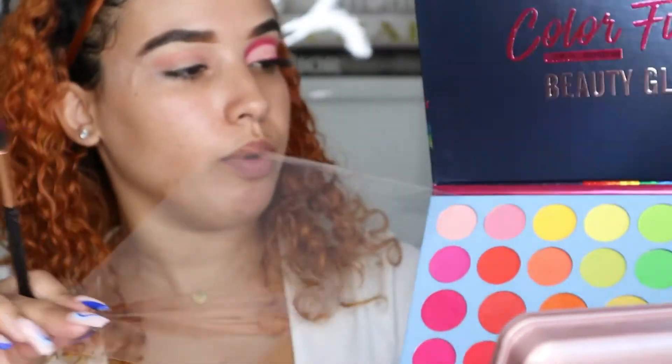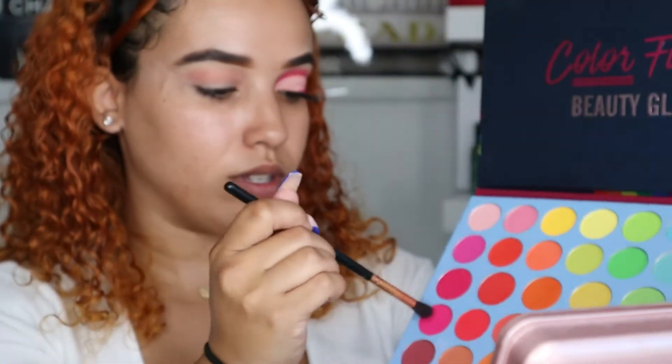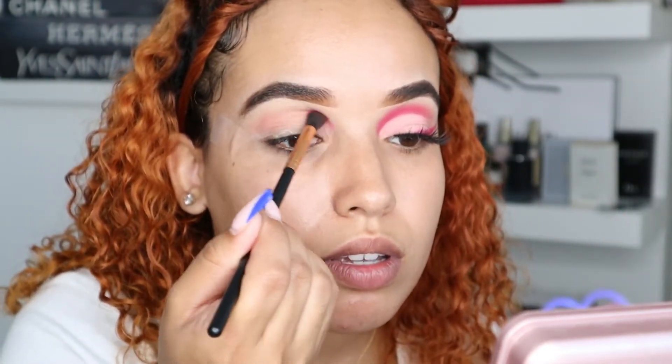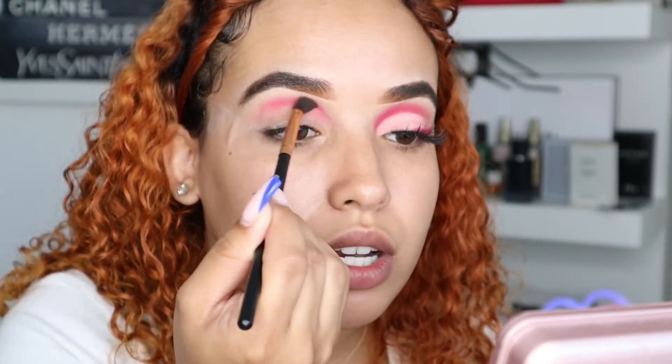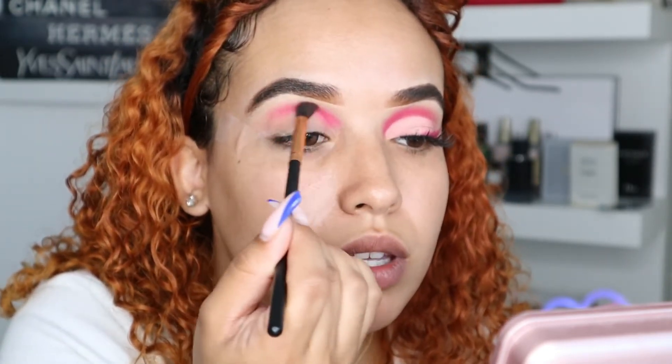With another fluffy brush, we are going to go in with the hot pink shade right here. We're just going to tap it in and start doing the crease on this eye, matching the other one. Try to make sure you do it above so you're not getting it everywhere — even though we're still going to clean it up, it'll be less work.